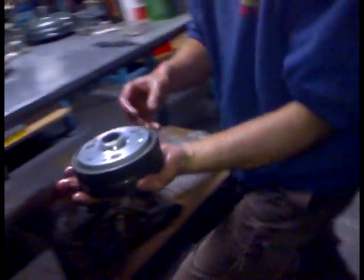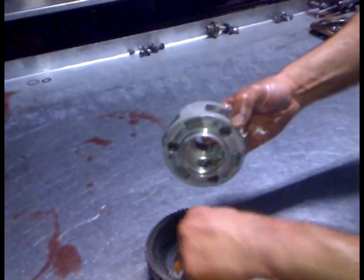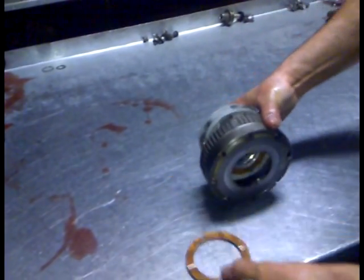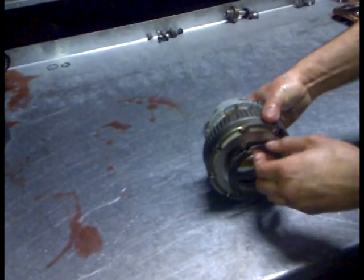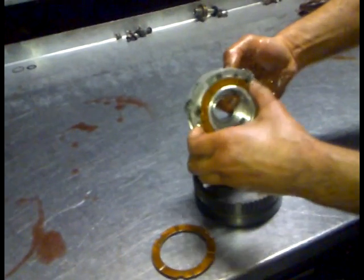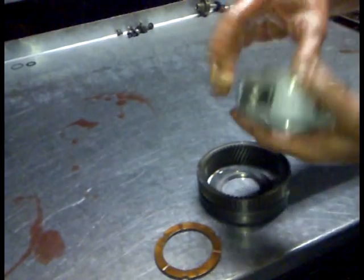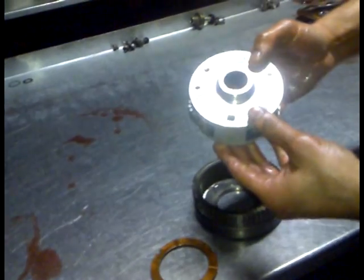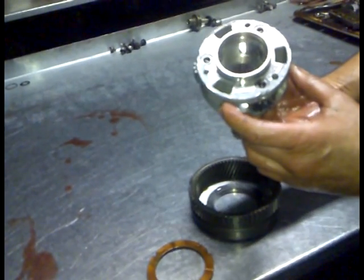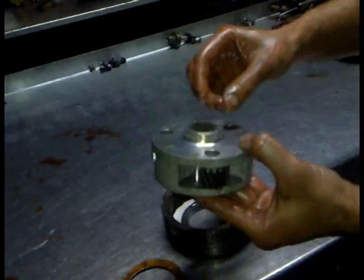If you want to come over here, Frank — this is the front planet. You've got the washer under there, you've got your annulus, and then you've got another washer under there as well, which I'll show you in a moment. Now, for a standard rebuild these are fine — there's nothing wrong with them, they're reusable. But for our purpose, because it'll be a more heavy duty application, we're going to get a different set of planetary gears, which I will be showing you on the rebuild.